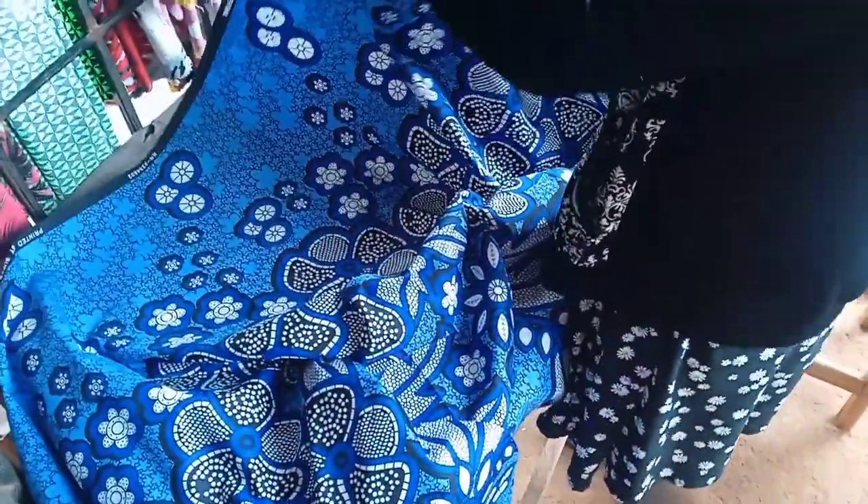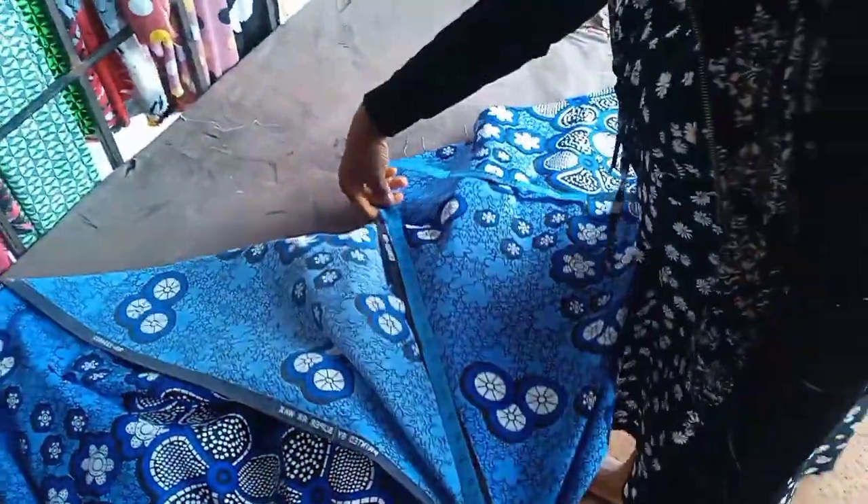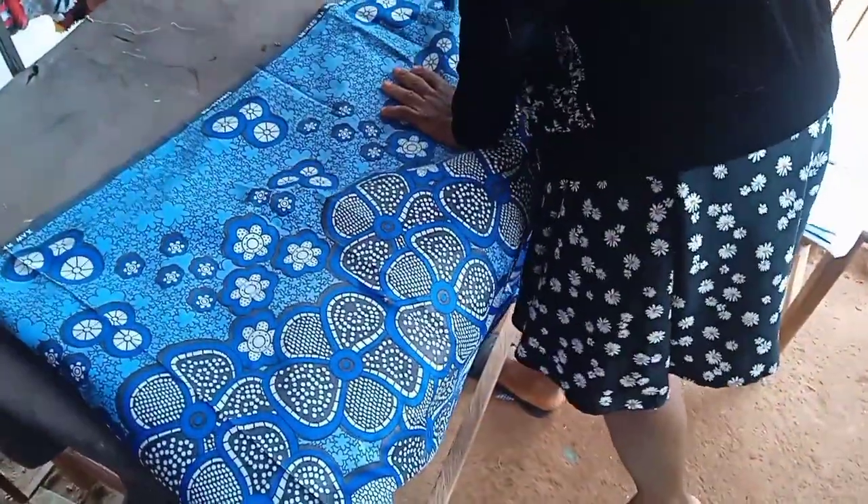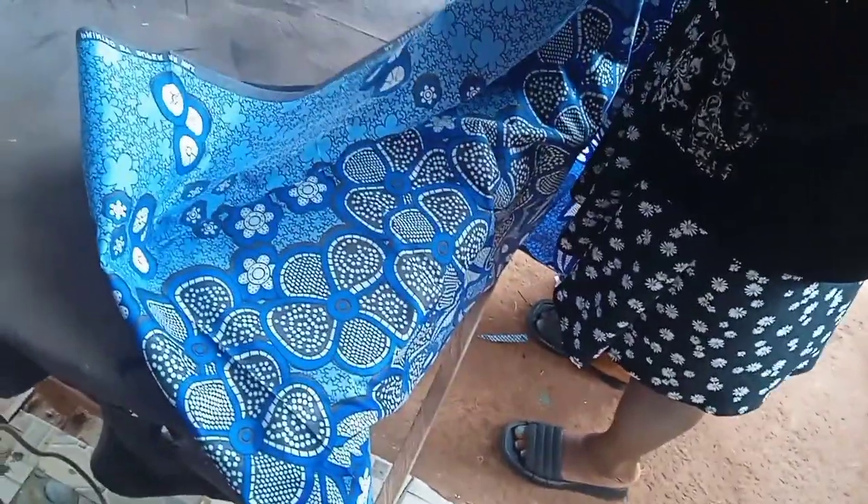Hello everyone, good day my beautiful people — good afternoon, good morning to those watching. Welcome to my channel once again. Today I want to teach you how we are going to cut this beautiful gown. The material is about two and a half yards, so I will fold the material into four — that is the front and back side — and cut it once. Please pay attention and watch the video to the end.